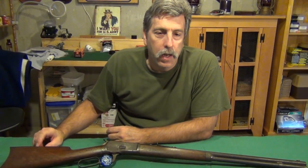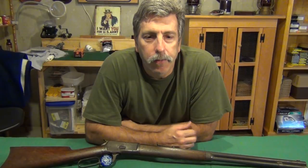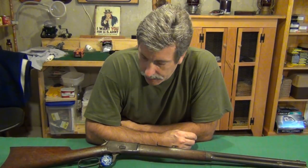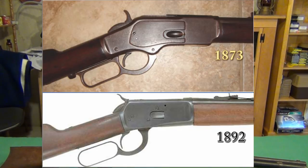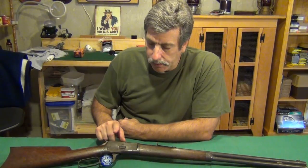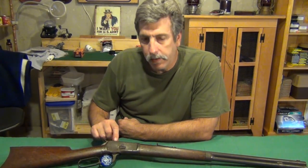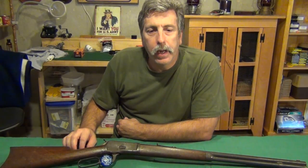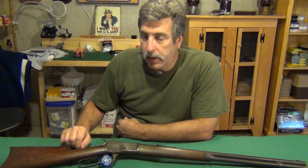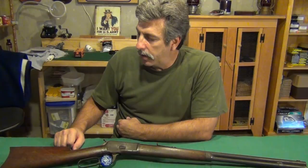The 1892 was really when smokeless powder started to come in — they needed a stronger design from the 1873 rifle, which has the toggle design in it. John Browning actually created this action. It's a very compact, very short action compared to the 1873 with a lot of strength in it. You'll see the locking bolts in here, which give this action a lot of strength. We're going to start by removing the stock and taking the tang screw out.